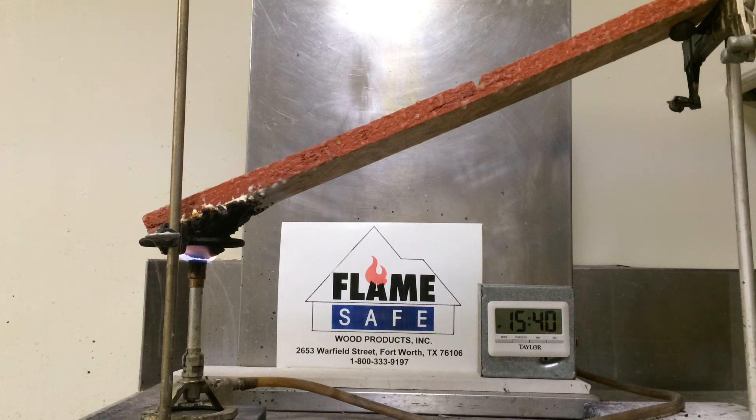We are going to continue this test for another minute, which will bring it to three times what the standard actually requires. At this point, if you'll take note, the intumescent has expanded to within one eighth of an inch from the top of the burner, completely blocking the flame.